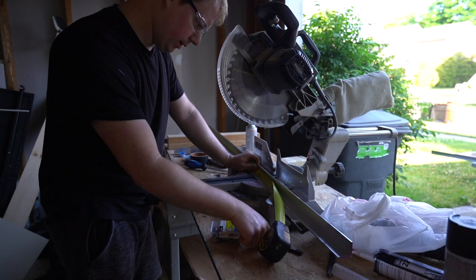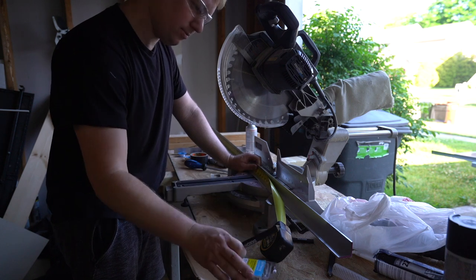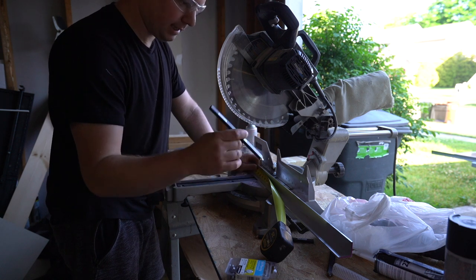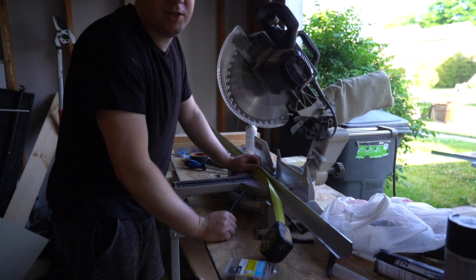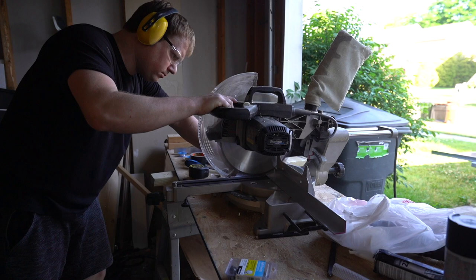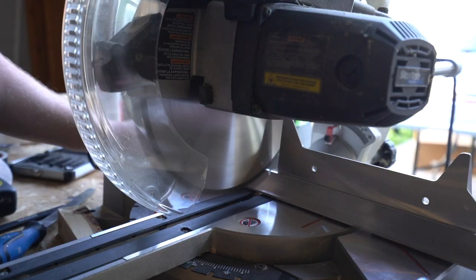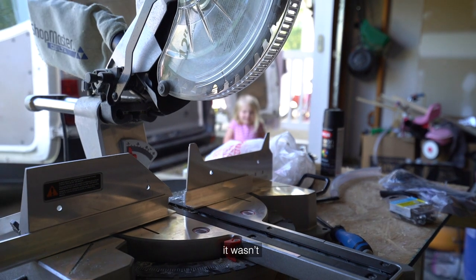So we have to cut these aluminum L-channels — or angle channel, or aluminum angle — don't know what you really call them — to go across the roof. And then that will be what we actually screw the solar panels to. Just four more to go.